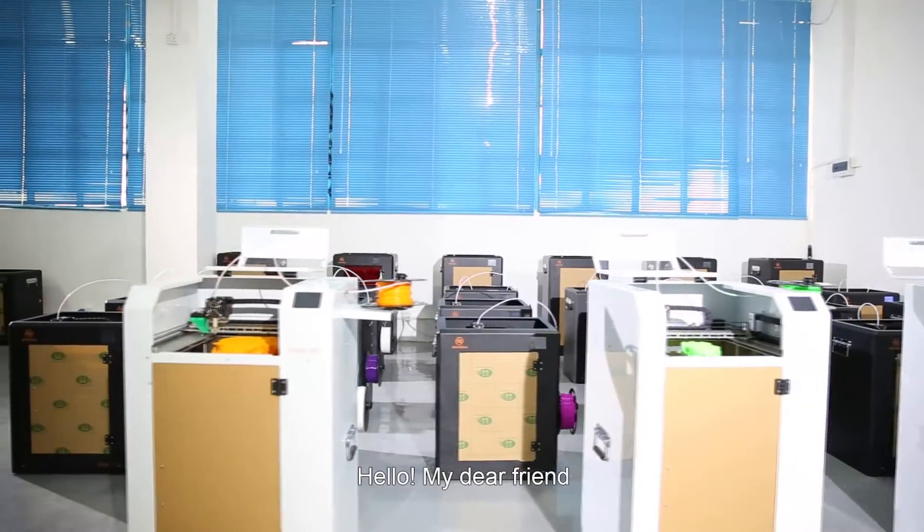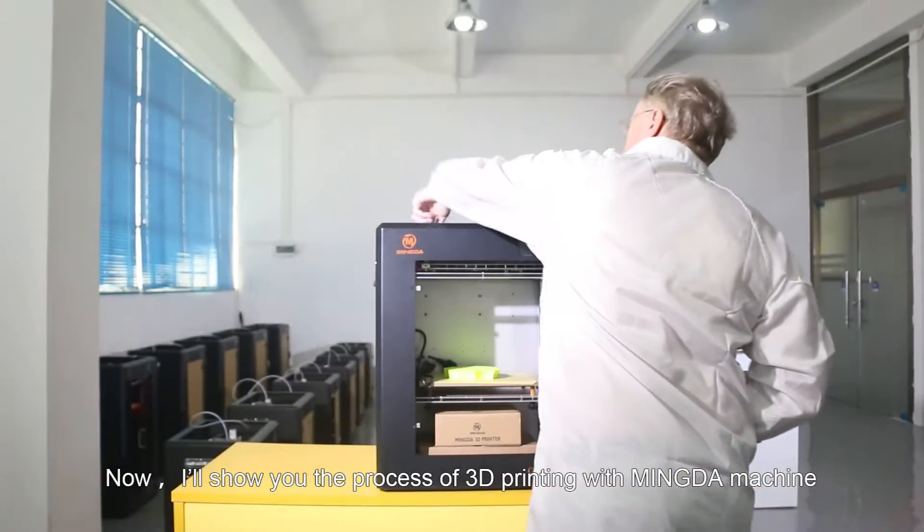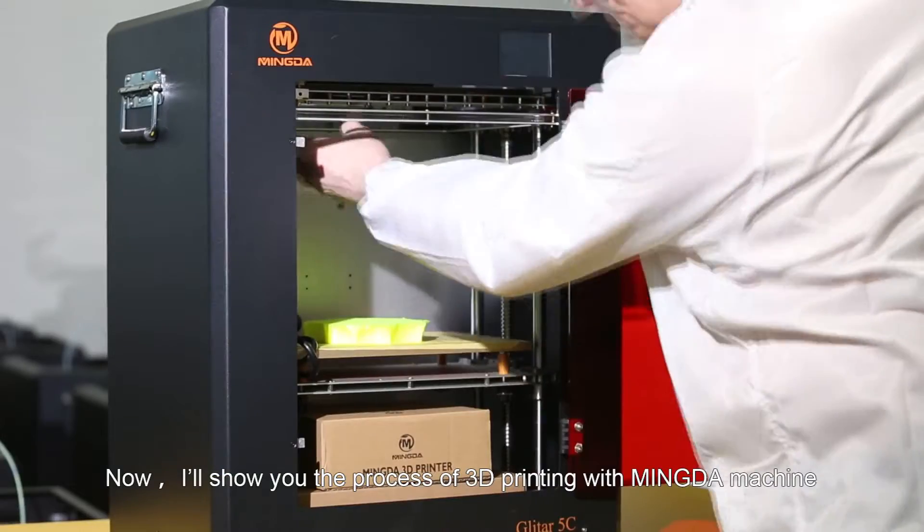Hello my dear friends. Now, I will show you the process of 3D printing with the Pingda machine.